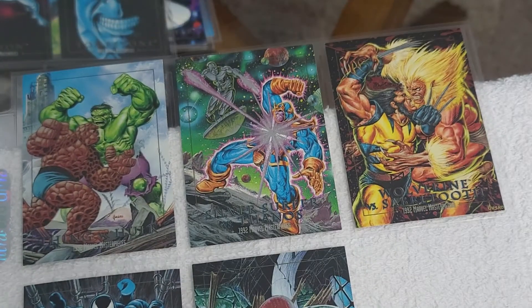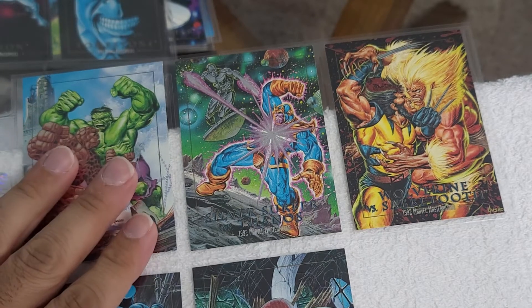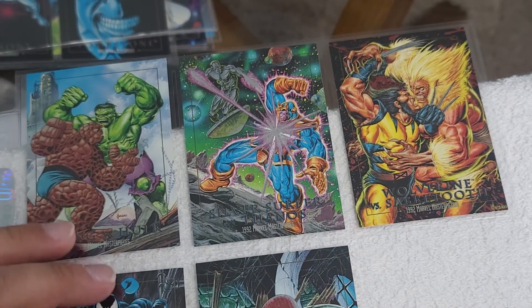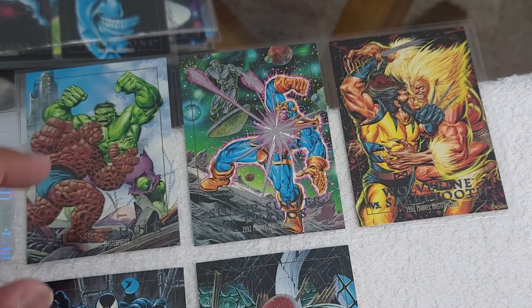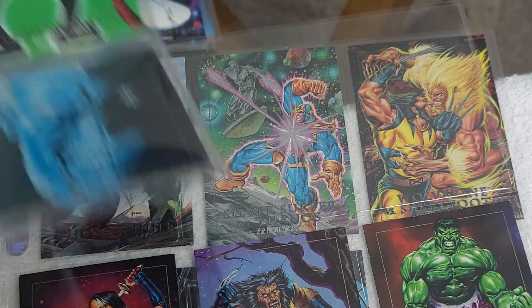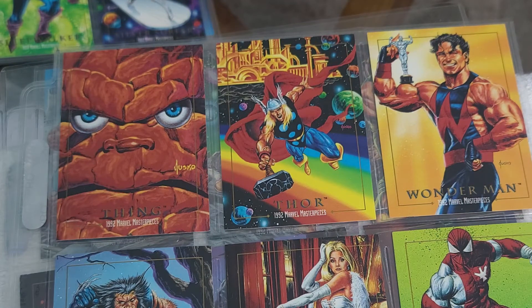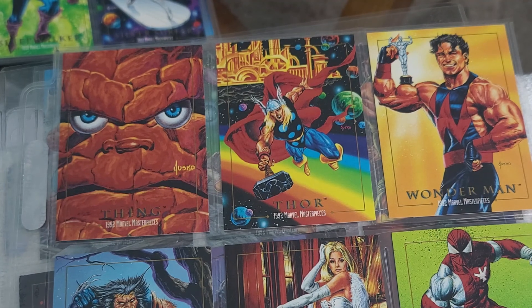I'm going to go ahead and make more videos on the different sets. I do sports but I'm going to continue doing some Marvel. I want to compare specific characters - for instance, comparing the Thor from this set to the 1990 Thor one for one. Because honestly it's not a given that the whole 1992 Marvel Masterpieces set is better on every single card - for me that is. So let me know.